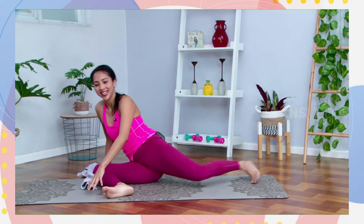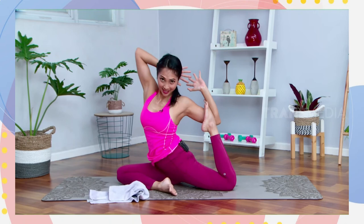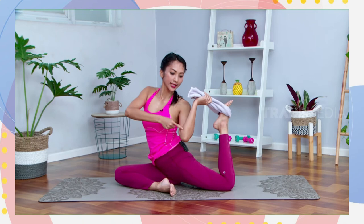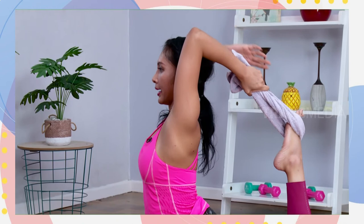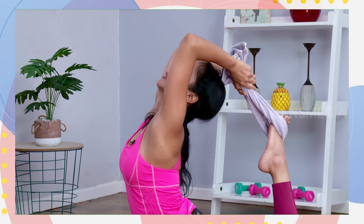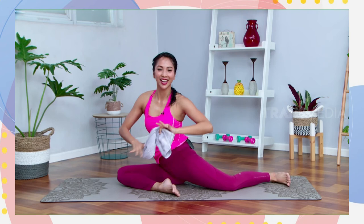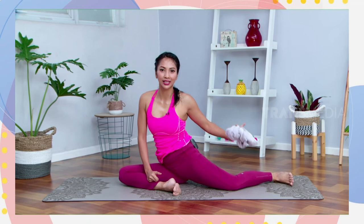Sama seperti tadi when you do mermaid pose. Sekarang sangkutin lagi handuknya di kaki sebaliknya. Pegang dengan satu tangan, dorong sikut kanannya menghadap ke arah atas, putar badannya, pegang dengan dua tangan, open again your chest, tarik lagi, stay there. And slowly you can release. Bagus. Release your hand. Do it slowly, karena it's about twisting and open your chest and hips. Release.